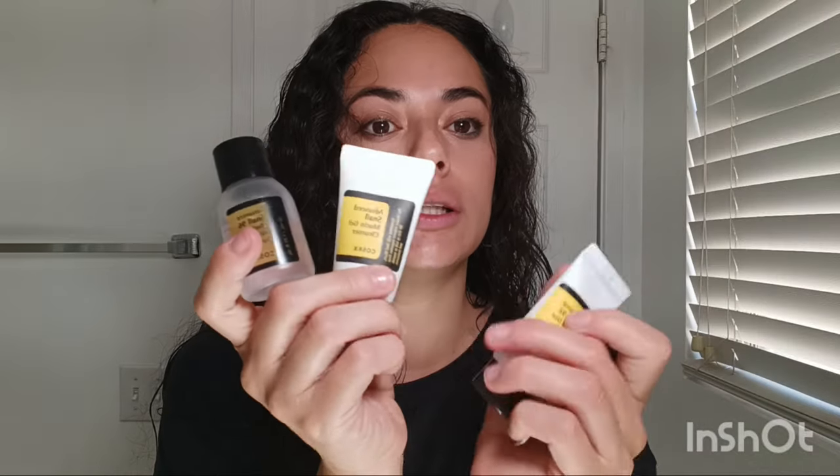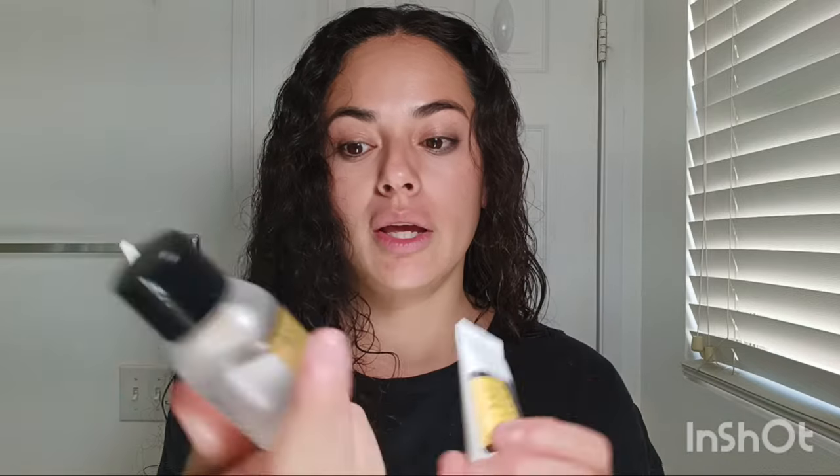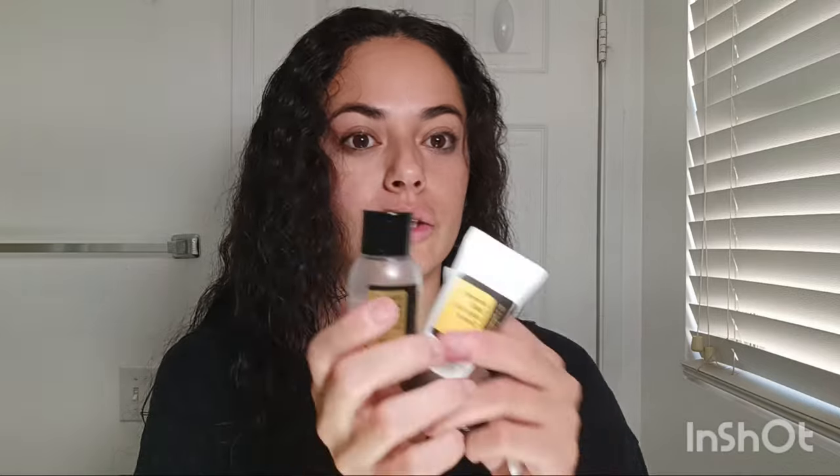I've been reading very good reviews on the full-size versions. These are all tiny, and I think it's a great way to try them out before committing. It came with four items used as steps: eye cream, the all-in-one cream, cleanser, and snail mucin.